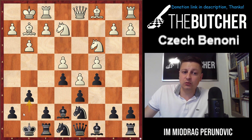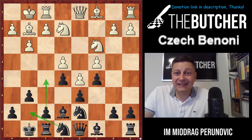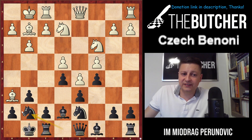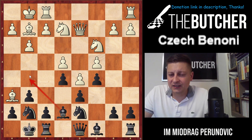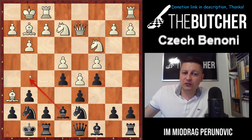So why do we play g6 — in order to play knight g7? Why do we play knight g7 — in order to break with f5? And why do we need the knight on d7 — to secure an easier possibility with f5? When they play the typical bishop h6 tempo move, you go knight g7, which threatens bishop g5 to immediately swap off those bishops.